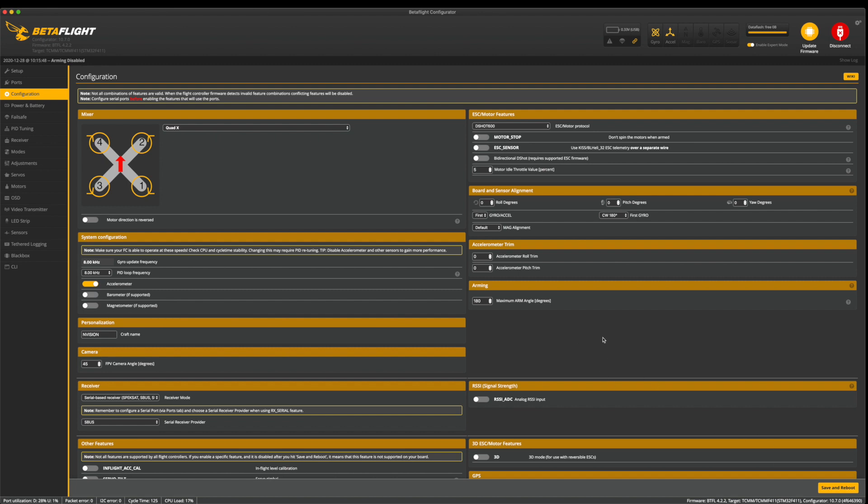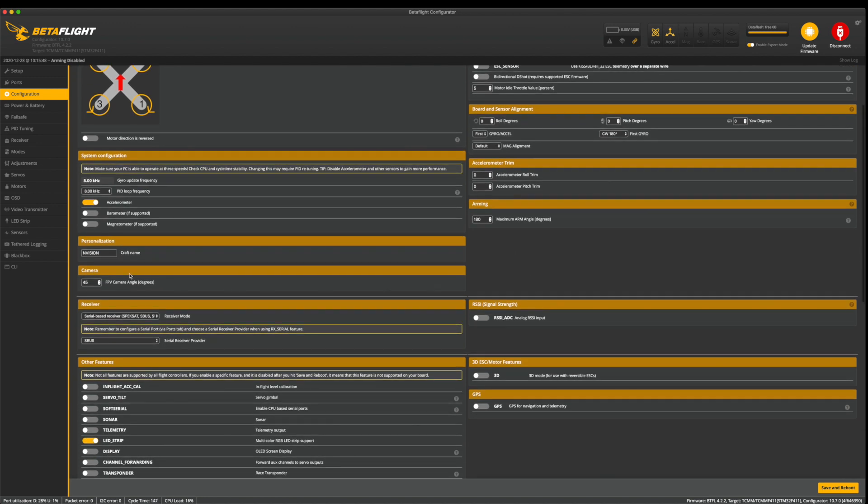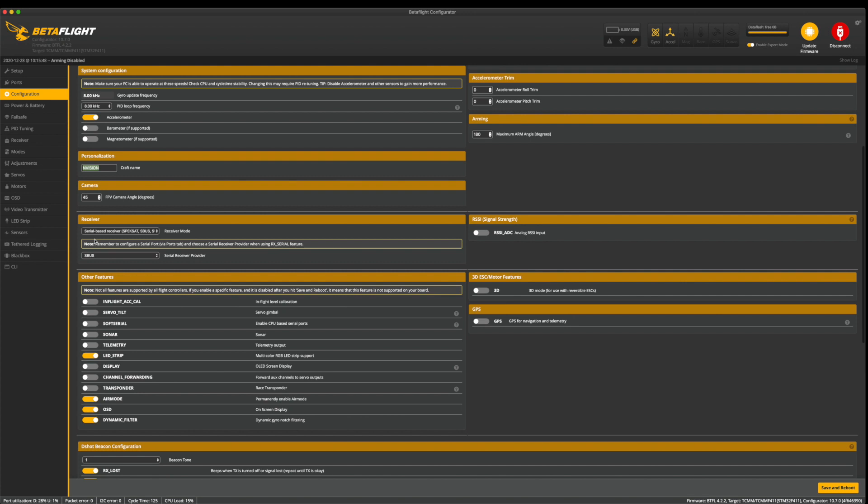Make sure arming is set to 180 — that enables you to arm the quad at any angle and enables turtle mode. For the receiver tab, this is a serial-based Spektrum SBUS receiver — XM Plus. SBUS is what we're selecting for the serial receiver provider. You can also go in here and select iBus for FlySky, and Crossfire is CRSF. FrSky F-Port is also available. Leave it on SBUS if that's what you have.